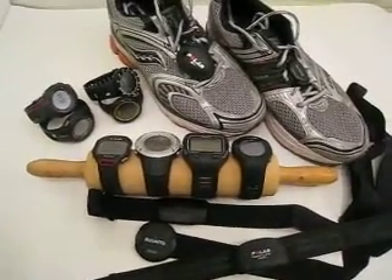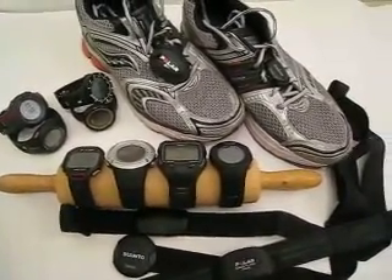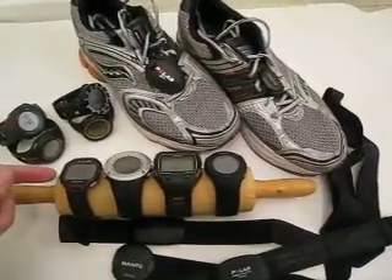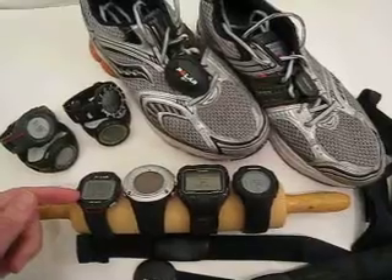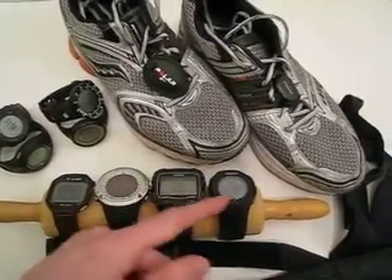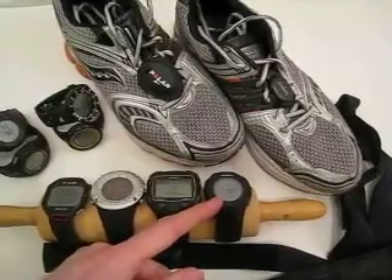This is a size comparison of a few heart rate monitors and GPS watches and accessories. This is the Polar RCX5, Suunto Ambit, Garmin 410 XT and Garmin 410 XT.